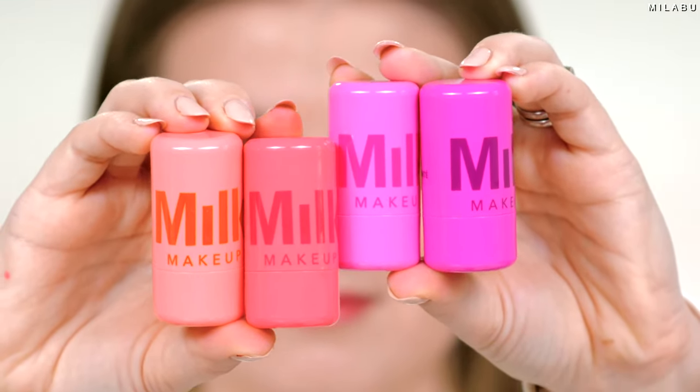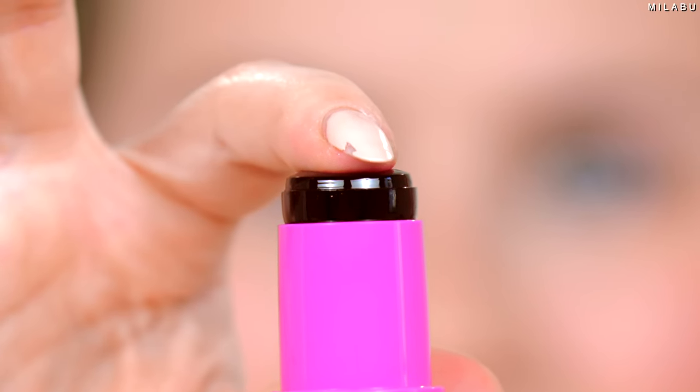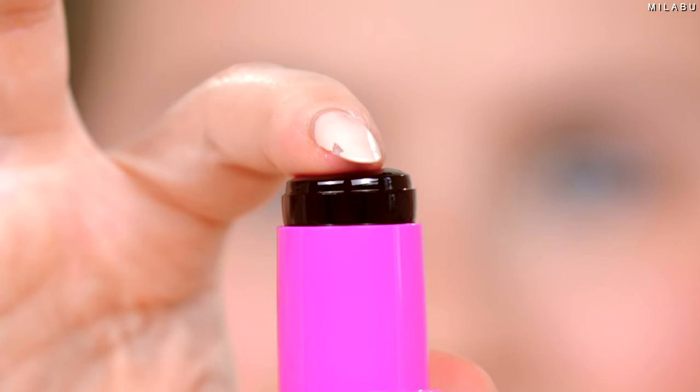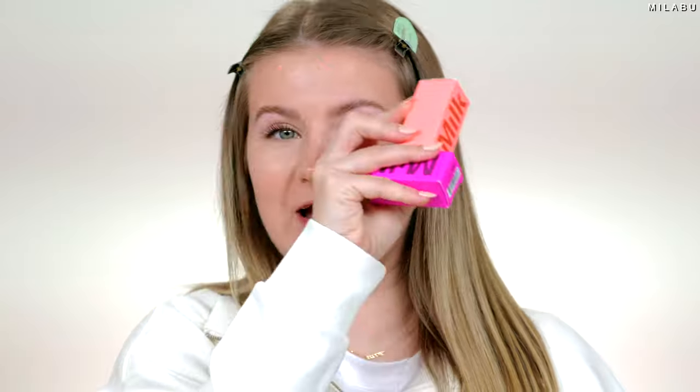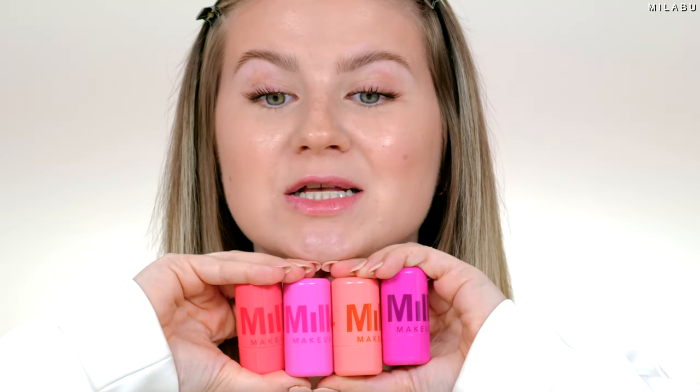Milk Makeup, their cooling jelly water tint. They're all over the internet. I purchased these from Milk Makeup's website because on Sephora they were sold out. They're finally back in stock. I've never played with a makeup product like this. They each retail for 24 US dollars. There are four shades as of right now, and I also picked up a tiny little buffing brush. Let's review them.